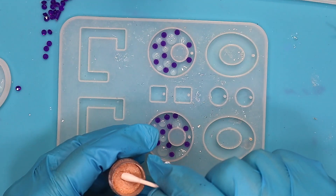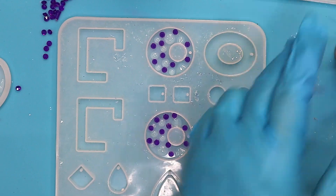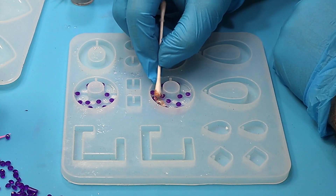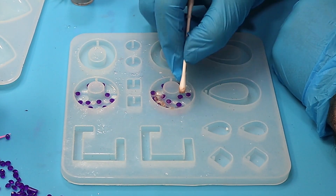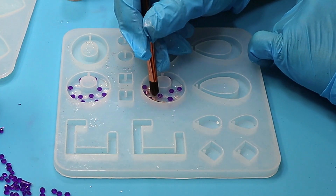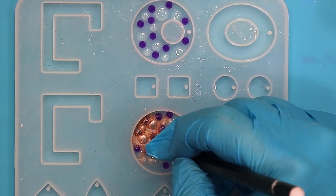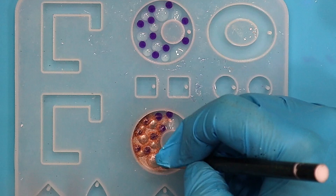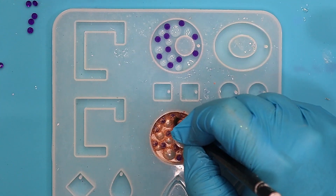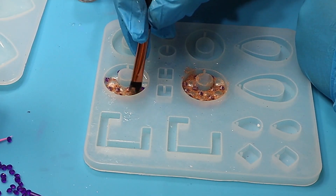What I need to do now is go in with a bit of mica powder — I'm using a bronze mica powder here — and I'm going to brush this mica powder using this little brush, making sure I brush around the whole of the mould. It doesn't matter if I brush on top of these little gems because they're plastic, so the powder will actually brush off. Then I'm going to do the same again for the other pieces.